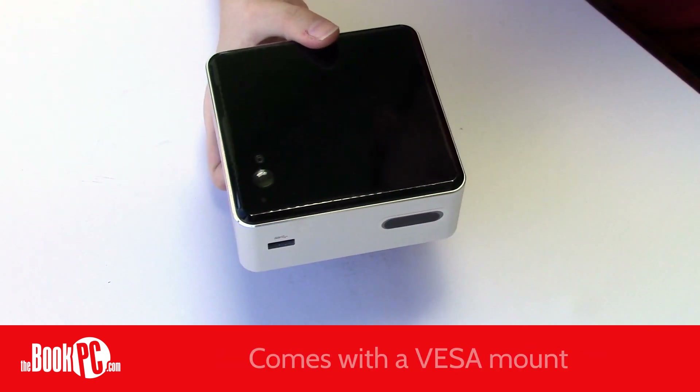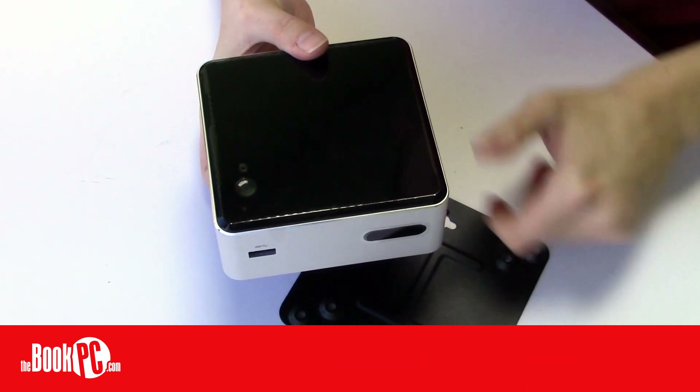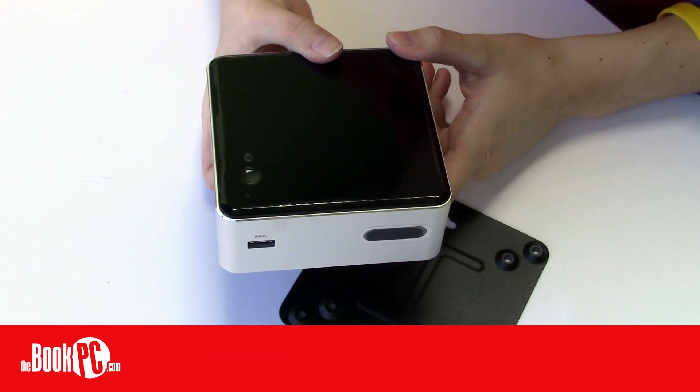Like all NUCs, it comes with a VESA mounting bracket. It also has a Wi-Fi Bluetooth receiver included, and comes with multi-country AC plugs, making it ready to use around the world.